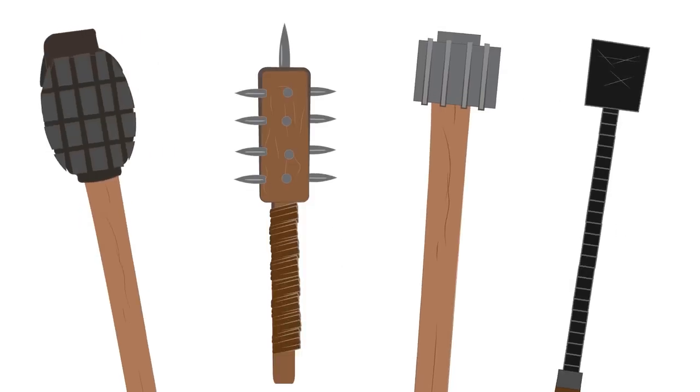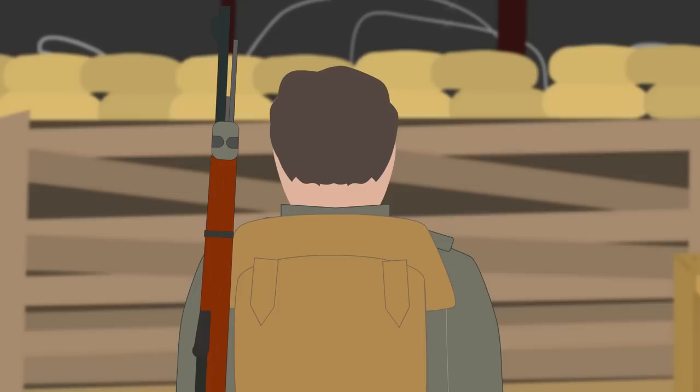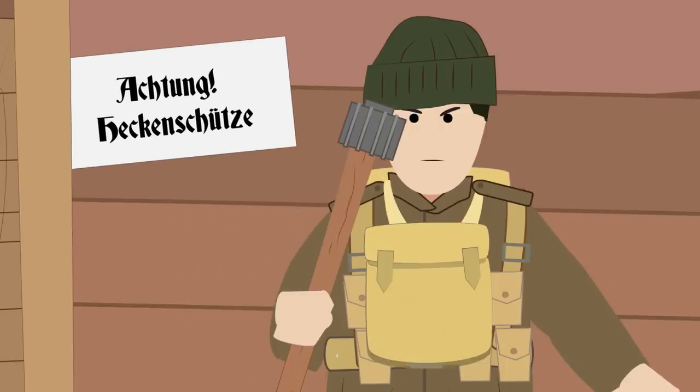Trench Clubs were effective because of their dimensions. Although many different models were made, on average they were around 40 cm long and 2-3 cm wide with an average weight of 600 to 700 grams. With these dimensions, Trench Clubs were perfectly designed for fighting in the narrow trenches. One sharp blow to the head was enough to incapacitate the enemy, which was often not the case with a dagger.